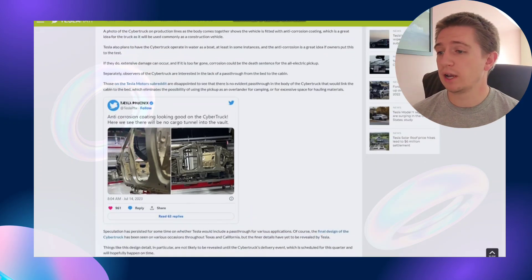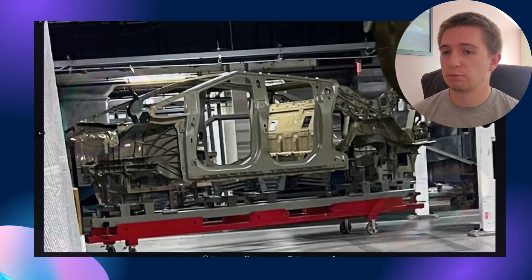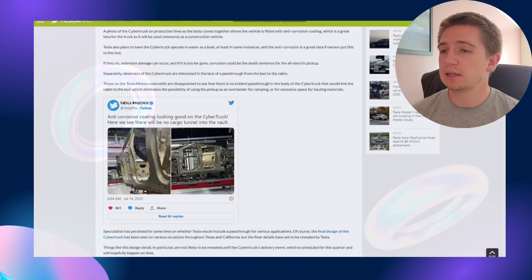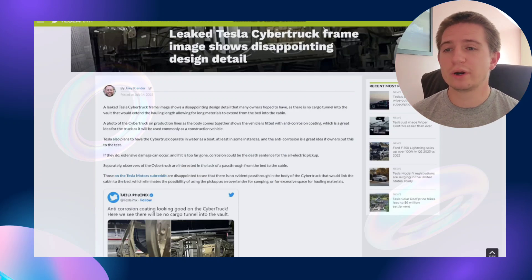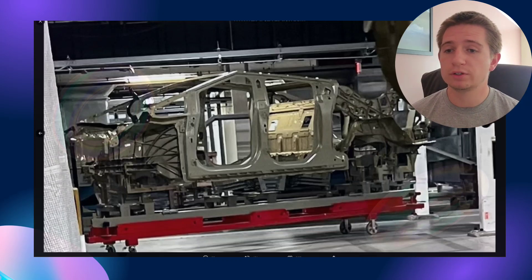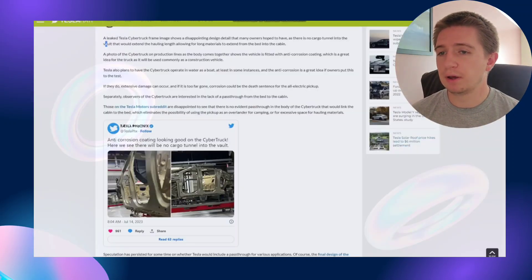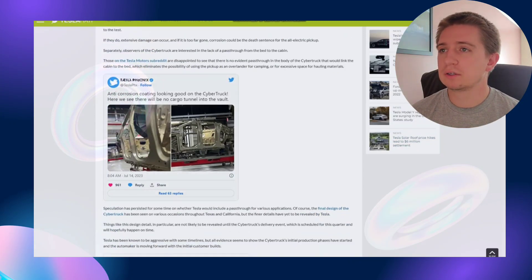Just a day ago, someone on Twitter ended up leaking these images, which is impressive. Before we get into that — a few people online were already disappointed because there was no cargo tunnel into the vault that would extend the hauling length, allowing longer materials to extend from the bed into the cabin. A lot of trucks nowadays have the back end open to extend their bed. It looks like we might have a slight window to get into the bed of the truck, but as far as a massive opening, that doesn't look like it might be an option — which might be a minor disappointment for some people.